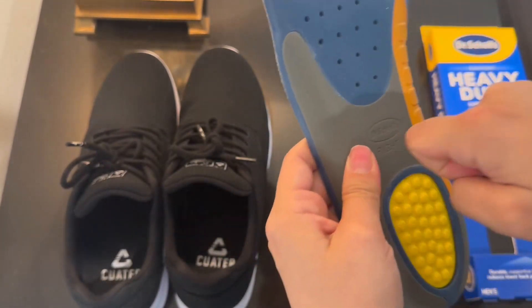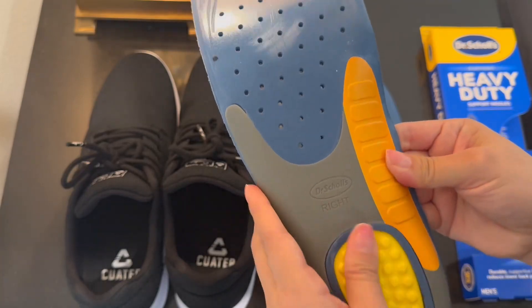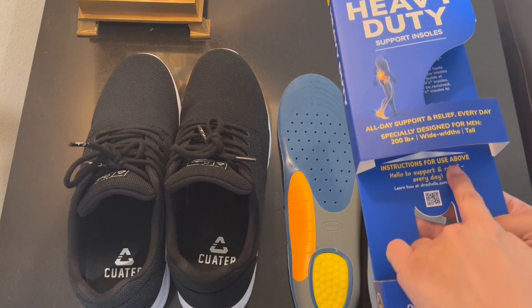Here is the yellow part — it's nice and squishy. The gray part is harder, more for support. And the light blue part is really flexible with a squishy feel. When I turn it over to the top part where your foot goes, you can see how squishy it is. Really nice for shock absorbing.